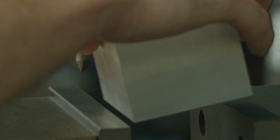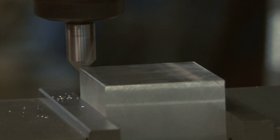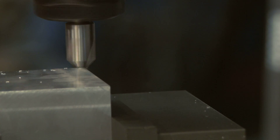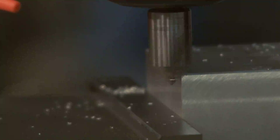It's important to chamfer any sharp edges. Your hands will thank you, and it also prevents the corners of the block from getting dinged up, which could cause the block to be slanted on the table. A 90-degree chamfer tool was my weapon of choice, but a file will also get the job done.